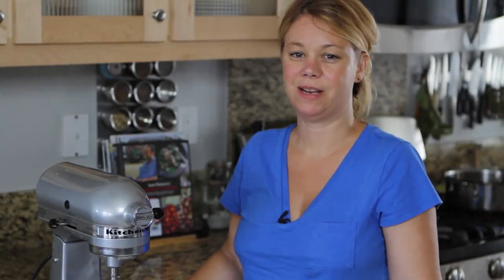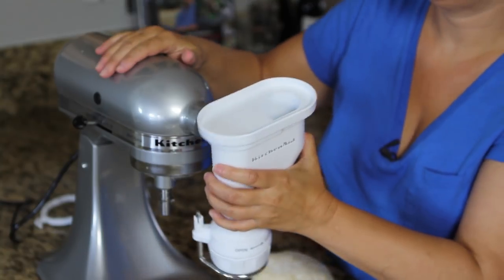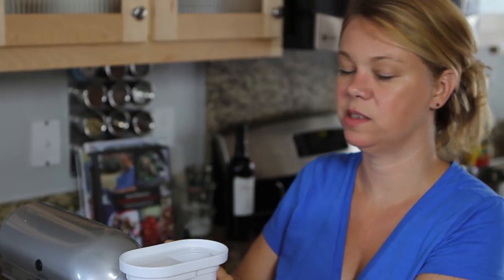Now we're going to start making the pasta. It's really simple with this attachment. What I really love about this pasta attachment is that you can make other pastas besides spaghetti or linguine — for instance, two different sizes of elbow macaroni, bucatini, and today we're going to make rigatoni.